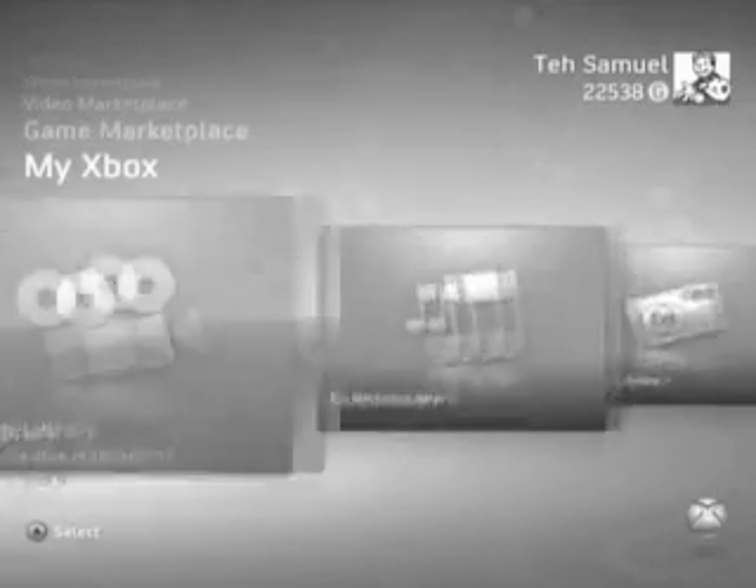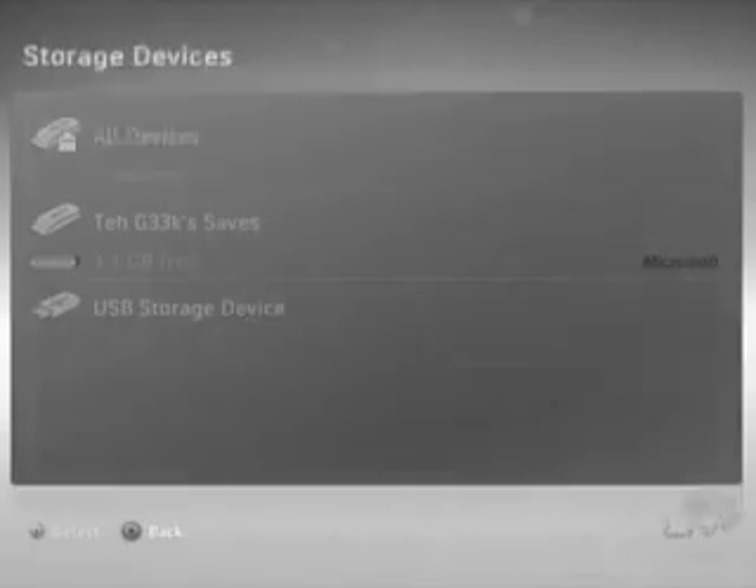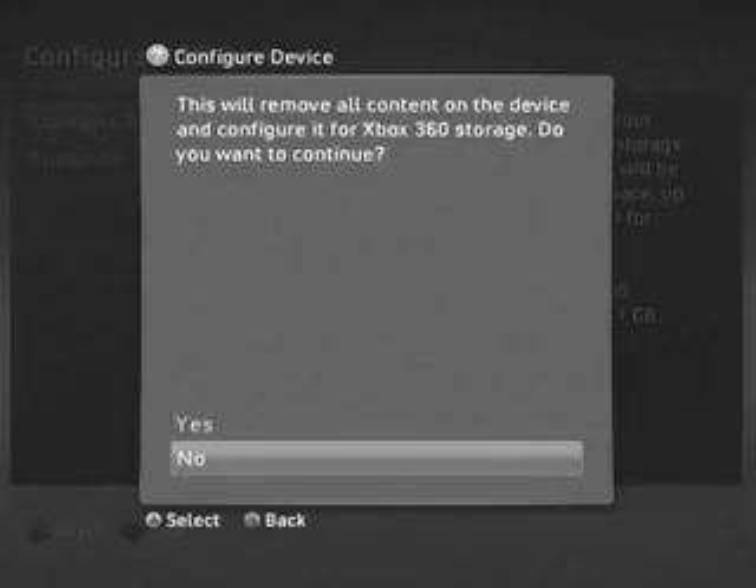From the menu screen, you are going to want to navigate to the settings panel. From here, go to memory, select the USB storage device, and configure now.